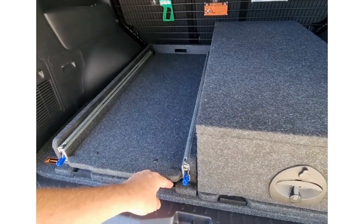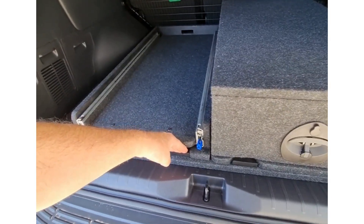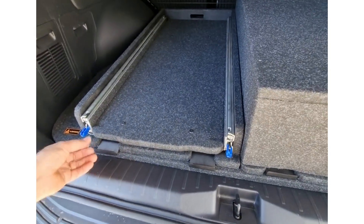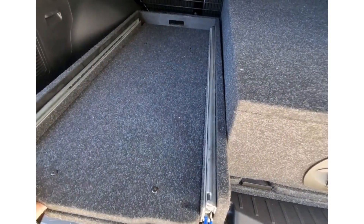These handles are part of the lock-down mechanism at the front end of these modules. To undo this and remove it from the vehicle is as simple as this — undo the two locking tabs. That releases the front end lock and release.